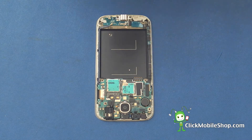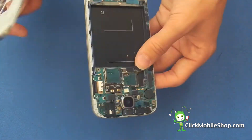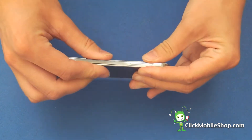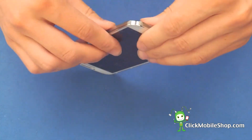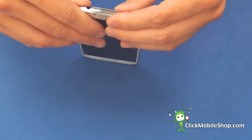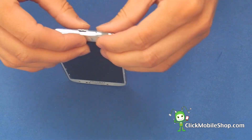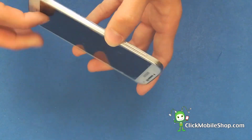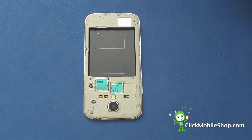Next we can go ahead and reinsert the bezel on the S4. It simply clicks into place. Once it is nice and smooth and there are no gaps, we can go ahead and secure this with the screws around the bezel.